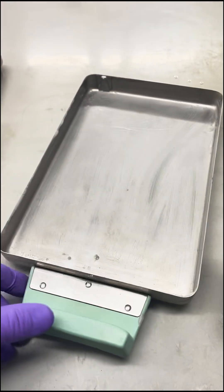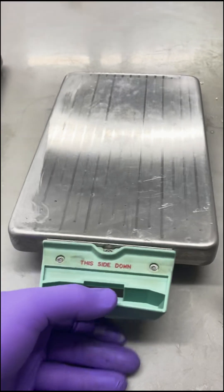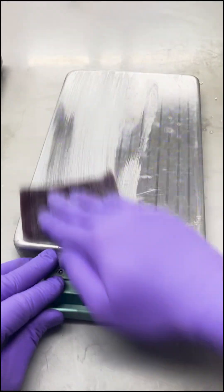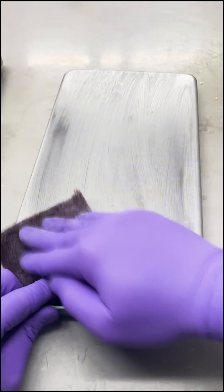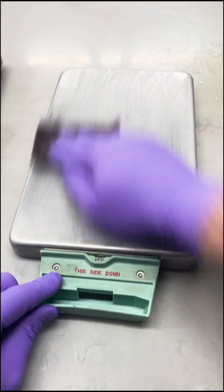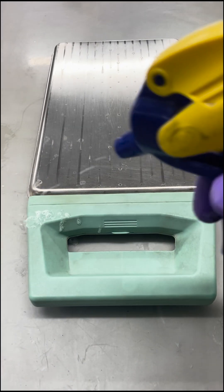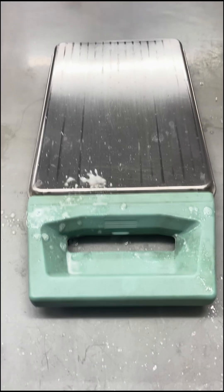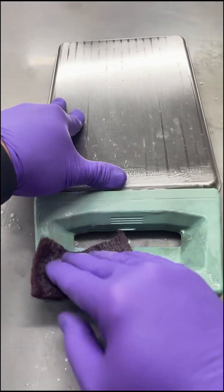You can even spray down and do the exterior again, going with the grain. Once we get that, take your handle — this one's pretty dirty — put some cleaner on there. You're not going to hurt your handle by giving it a good scrub either.